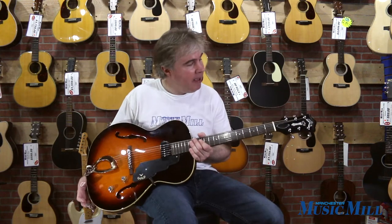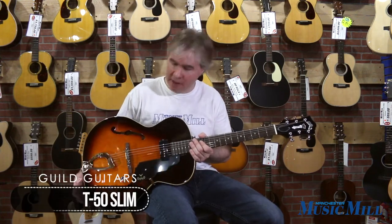Hi, this is Tom Harland at Manchester Music Mill, and today I've got a Guild T-50 Slim.